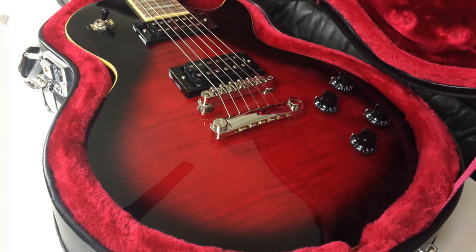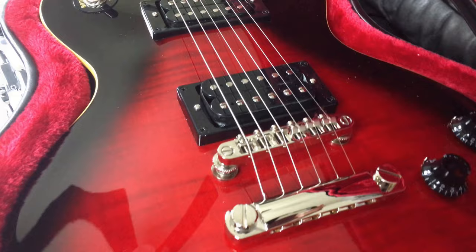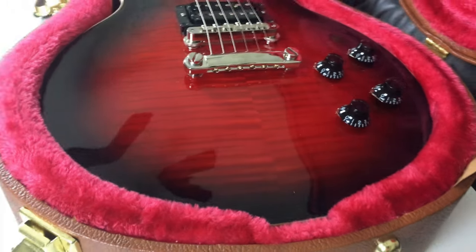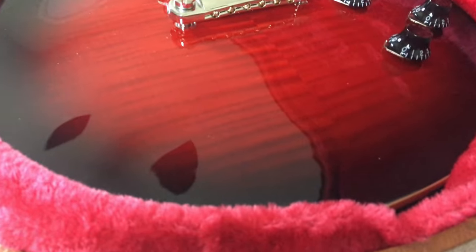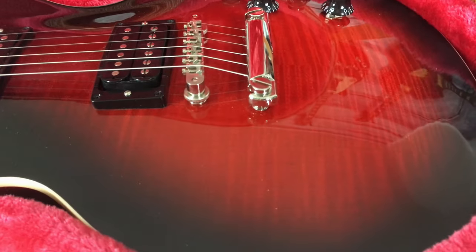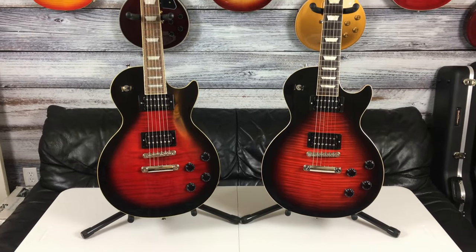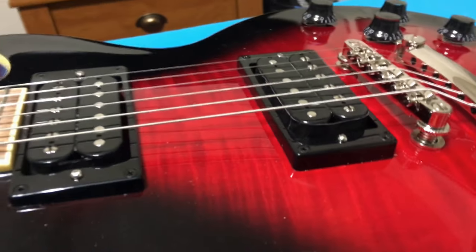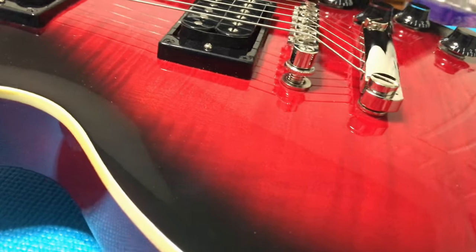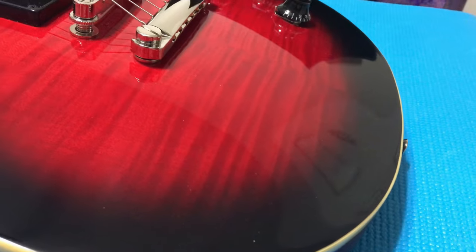Looking at the top of the Epiphone model, the triple-A flamed veneer really doesn't look that bad for an Epiphone — about what you'd expect. Looking at the Gibson, there's some really nice depth to the flames on that maple top. Really love the side view on this guitar. Both of them side by side standing up looks really nice — very impressed with the Epiphone for what it is. The figured veneer top looks best near the base of the guitar.